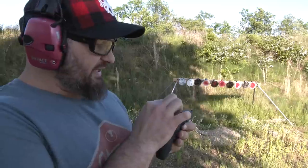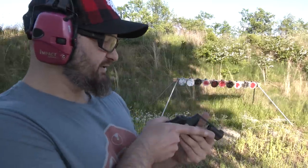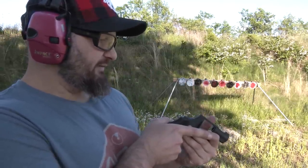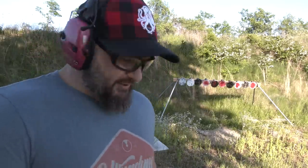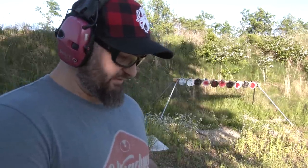So this time, instead of putting the dot in the notch, I'm going to put the dot on top of the notch and see if that solves the problem. To do that I guess we're going to have to move the camera again.